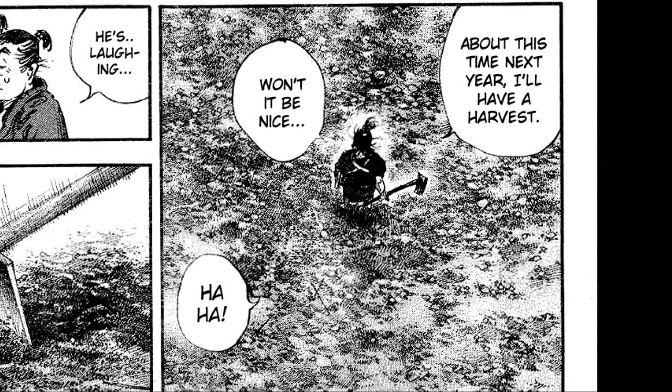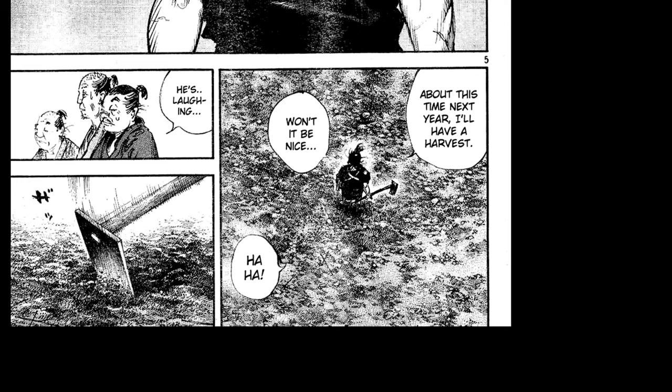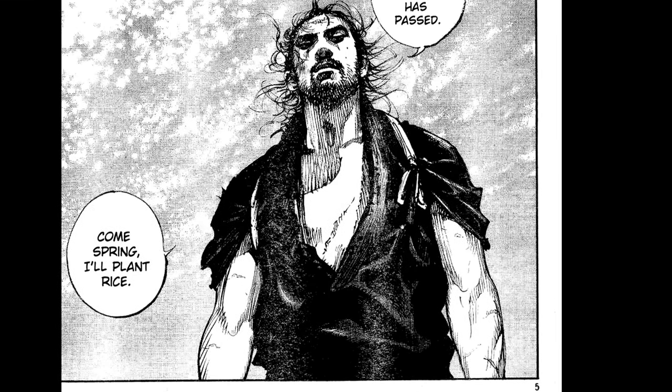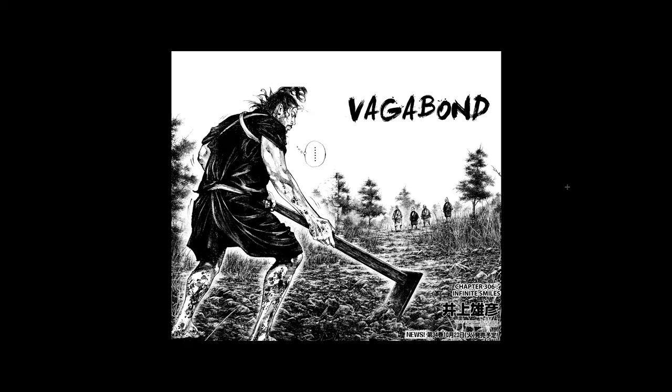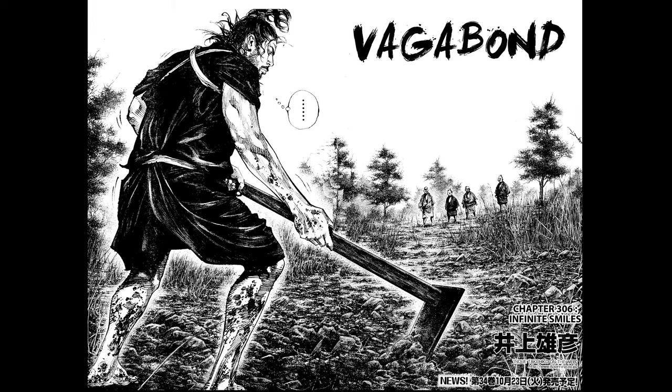This to me looks like it was pen and ink, and then again a screen tone was possibly applied over it. But the scans are so pixely, it's a little hard to tell. Man, look at that — these trees are great.